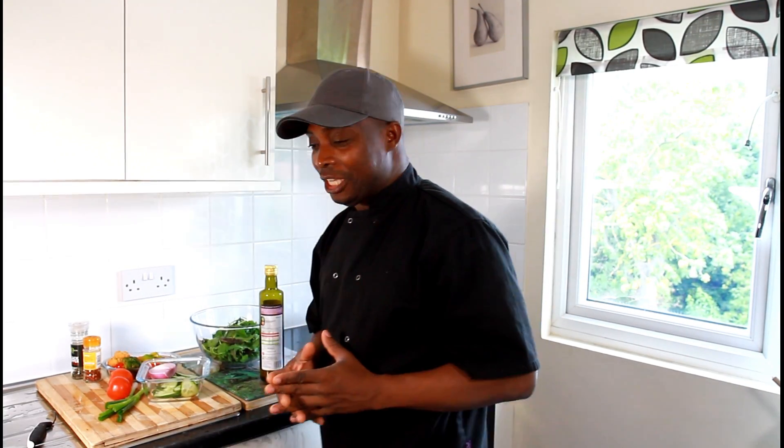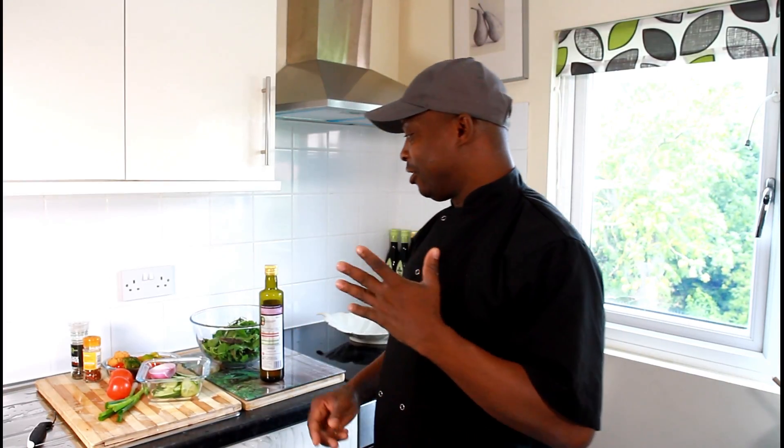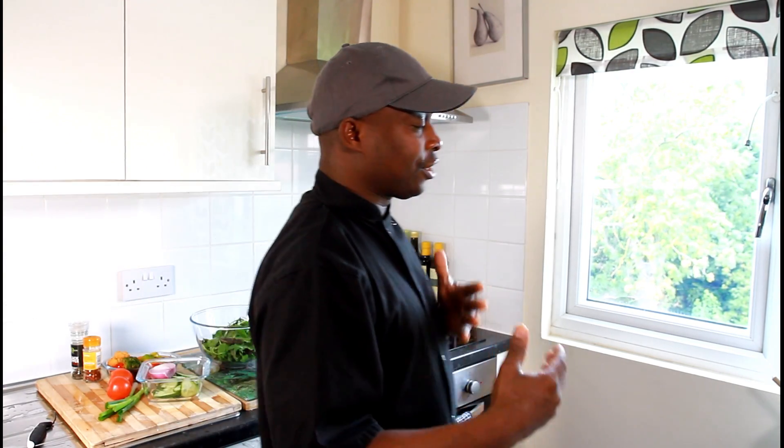Welcome back guys, amazing to be in the kitchen giving you a favorite recipe with Chef Ricotta juice bar challenge. We've been giving you a lot of salad over the last couple of months and days and we will continue to give you a lot of salad because salad is healthy. The juice is healthy — we're giving you juice and also different kinds of recipes.